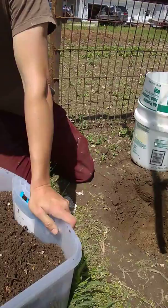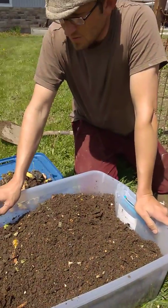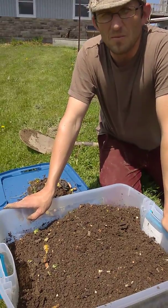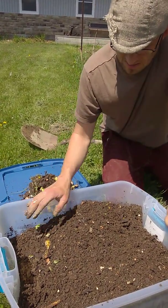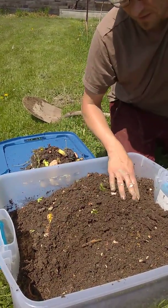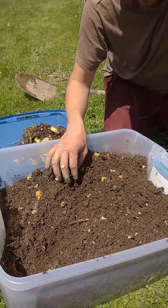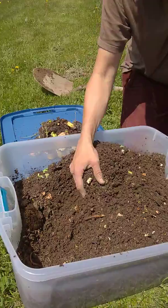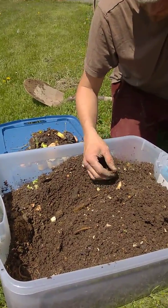As I showed in a previous video, this is a worm compost tote that I've been keeping up since November, about six months ago. I started out with 35 red wigglers and now there are a lot — last count there were 120, but I think there are a lot more than that now.